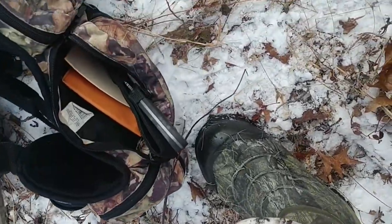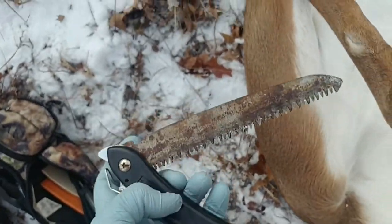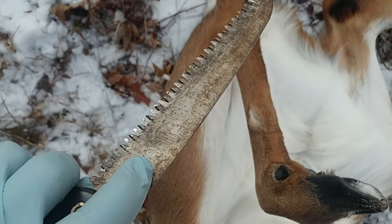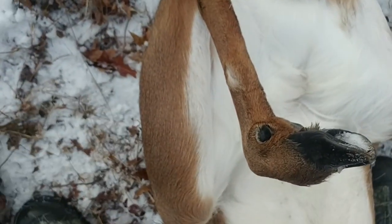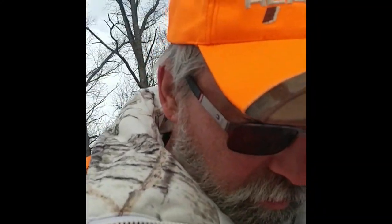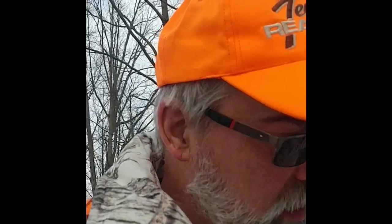Then I get my saw — I've got a folding saw here that I use to cut through the pelvic bone, to get the pelvic bone opened up. This way it gives me better access to all of the innards. The innards usually come out in one big glob. I don't try to damage any of the organs. I'm going to try to do what I can with one hand — I don't want to get my camera all bloody.